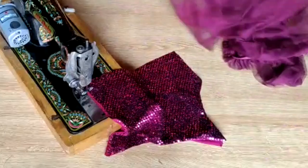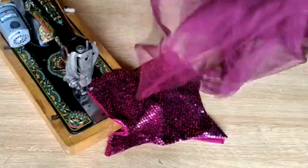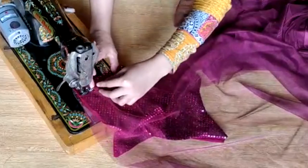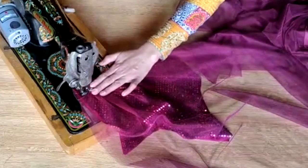Now friends, you have seen that it is ready. Now the shirt — you have to attach this net fabric with the shirt. Put a little bit in it and stitch it well.